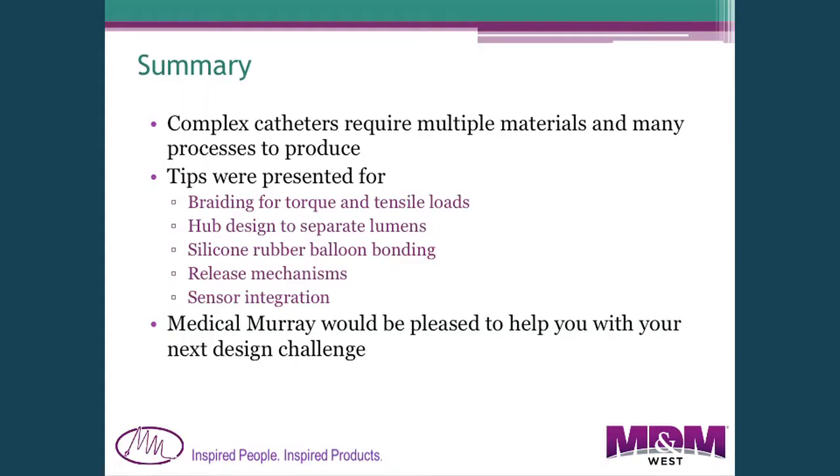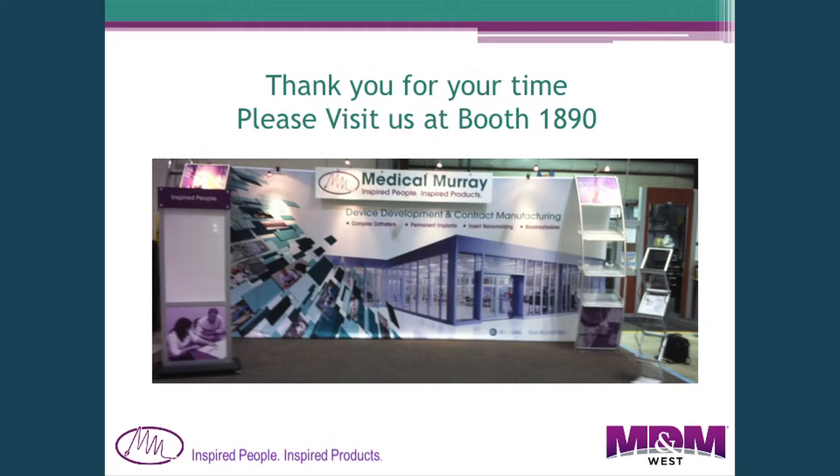In summary, complex catheters require many different materials and many different processes. I've shown you some ideas about braiding and hub design, how to bond silicone rubber balloons, a release mechanism, and sensor integration. We'd be happy to help you with any challenges you might have — you can find us at our booth at 1890.